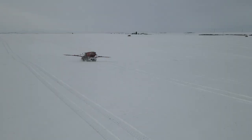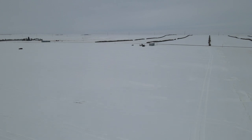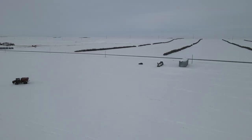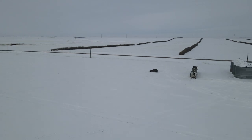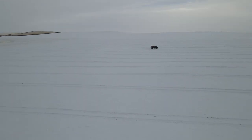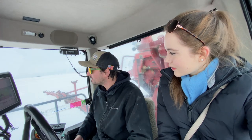Per acre, how much fertilizer do you lay on the ground? Right now I'm doing 240 pounds per acre. What would you say is the average that you do usually? Hard to say - it really depends on the year and the farmer.